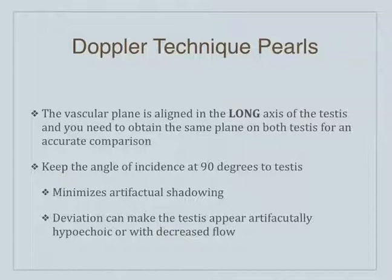Some of the pitfalls: you align the vascular plane along the long axis. You're going to do the other side as well to get an accurate comparison. You want to keep the angle of incidence at about 90 degrees to the testes — we're talking about grayscale here. That offers the best reflection and reduces shadowing. When you have that 90-degree perpendicular plane of the sound going into and back out of the organ, you get a very nice echogenesis. Any deviation from that can make it look hypoechoic.